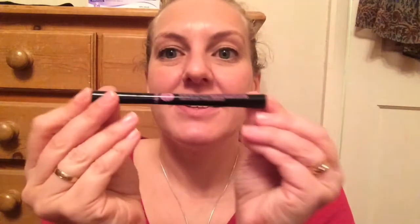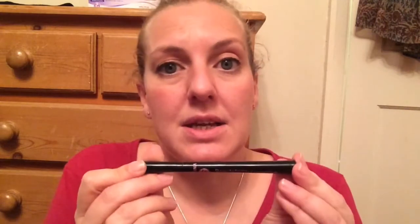So all in all, it's a good product. I've put it away now — here it is. I'm in my pyjamas. So there it is — it is the Bewitching Streamine Liquid Eyeliner Pencil. Not a pencil, more like a felt tip. Fantastic. Very waterproof, long lasting, and for 99p you can't go wrong. So I recommend it. Not a fault.